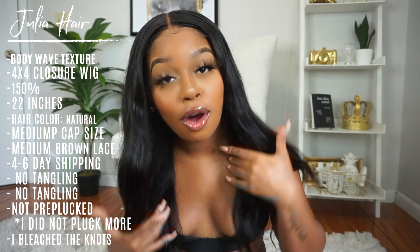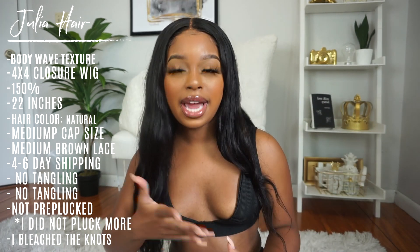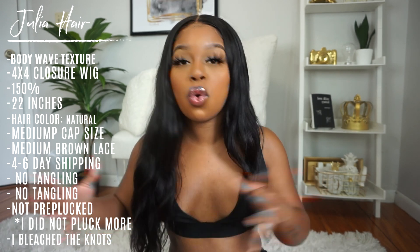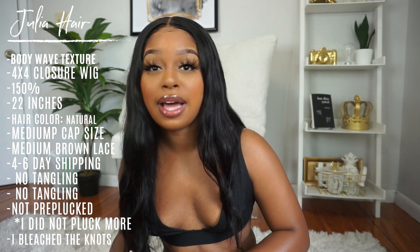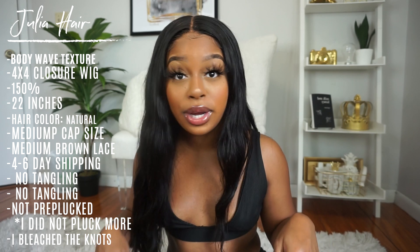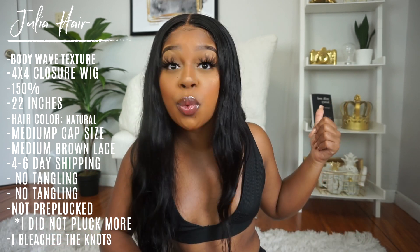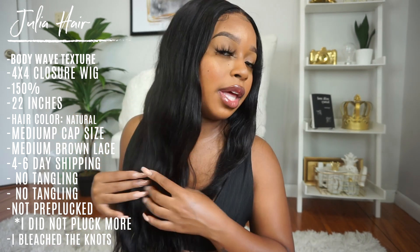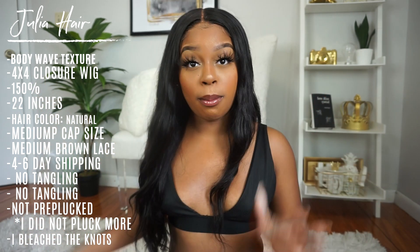I feel like a lot of companies are jumping on the trend of fake scalp closure wigs, and it kind of makes sense. A closure wig is a very quick and easy throw-on-and-go type of wig — you don't have to style much, do baby hairs, gel down, or spray down. If you're five minutes late to work, you can throw on the wig in the car and go. To me, this is the perfect throw-on-and-go wig. I did not straighten or curl this wig — I literally just washed her, the waves came back, and I threw her on my head.